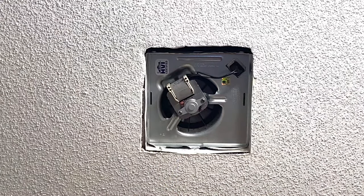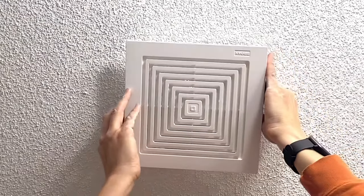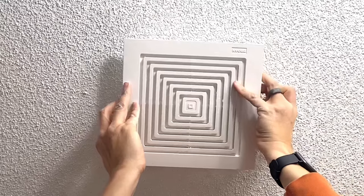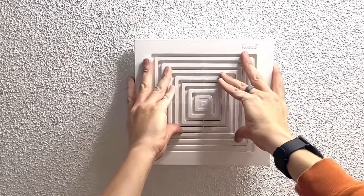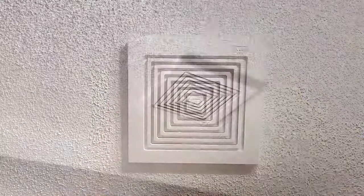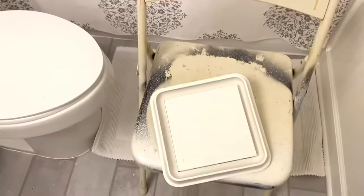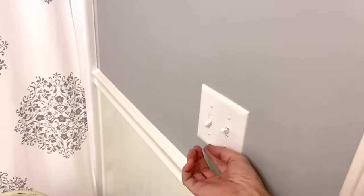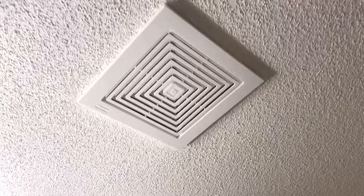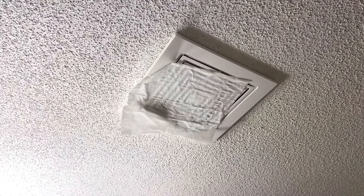All right. So the last thing is to go through and put your decorative grille back on and slide it straight up. So I've got the breaker back on and I just think this grille looks a lot more modern than this 30 plus year old one. So let's test the switch and see if she works. Oh yeah! I think she's a lot quieter too. Let's give it the tissue test, make sure we installed it right. Yep, she sucks.